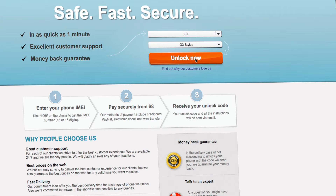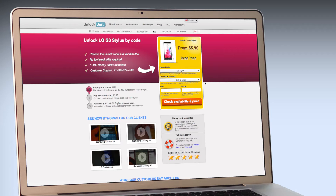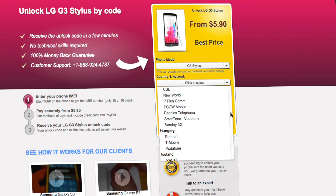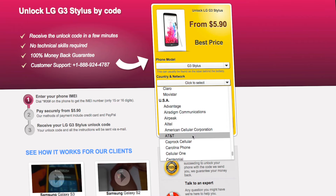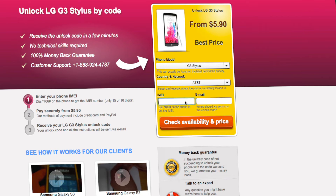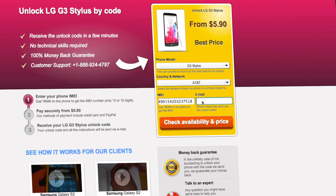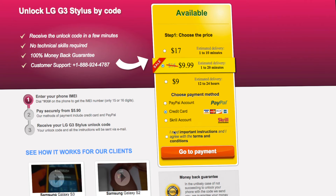You will be redirected to the Unlock LG page, where you will have to select the country and network you originally bought your phone from. Next, you'll have to insert the IMEI of your phone. You can get your phone's IMEI by dialing *#06# on your phone, or by checking the sticker on the back of your phone underneath the battery. You'll also need to enter your email address and then proceed to payment.